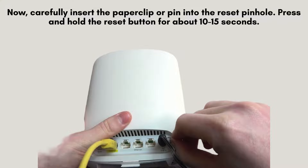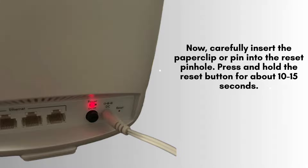Now, carefully insert the paper clip or pin into the reset pinhole. Press and hold the reset button for about 10 to 15 seconds. You'll notice the power LED on your Orbi router starting to blink, indicating that the reset process is underway. Once the LED starts blinking, release the reset button.